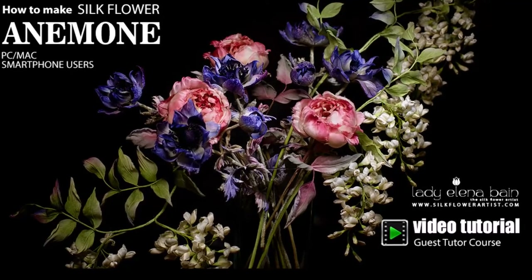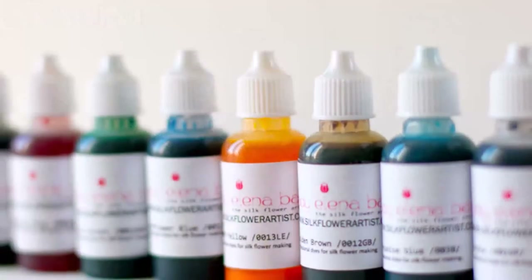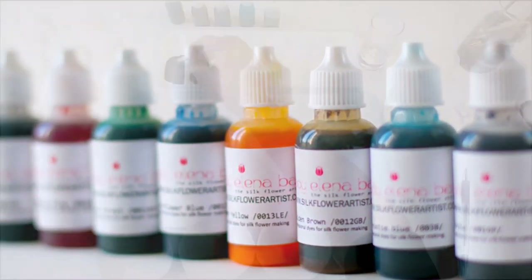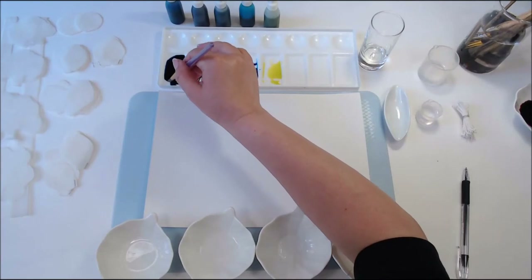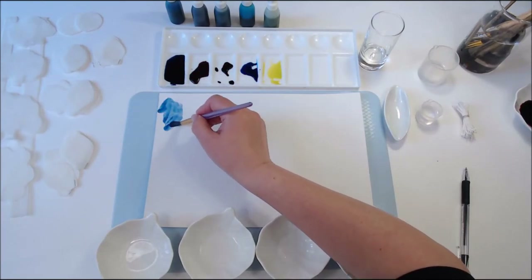If you already have experience in flower making, we assure you that you will find new information and useful tips. We are happy to use this opportunity to share our love through video tutorial Anemon.